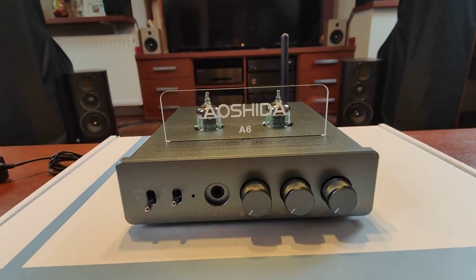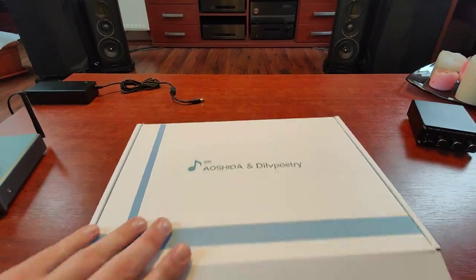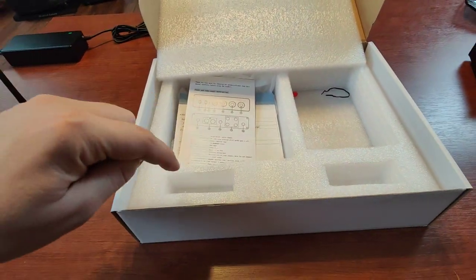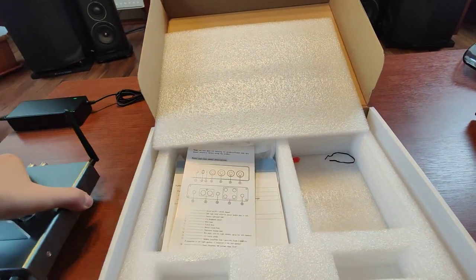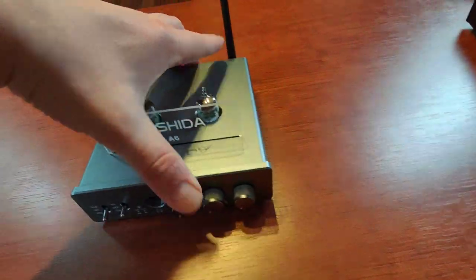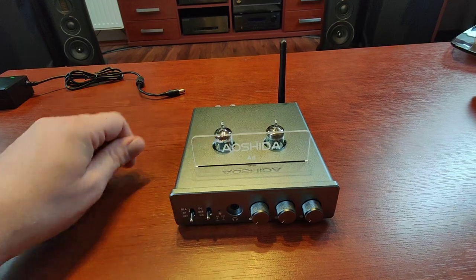The first thing is what comes in the packaging. The packaging is quite nice. We get a power brick, we get two tubes, and we get the amplifier along with a Bluetooth antenna and some cheesy plastic logo. You can take it away and put it back.